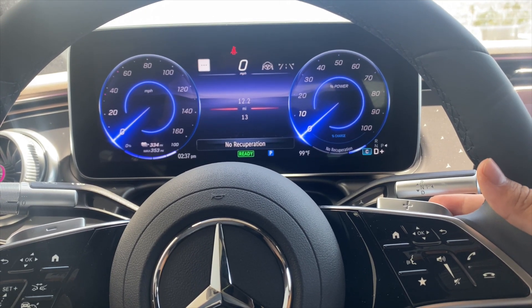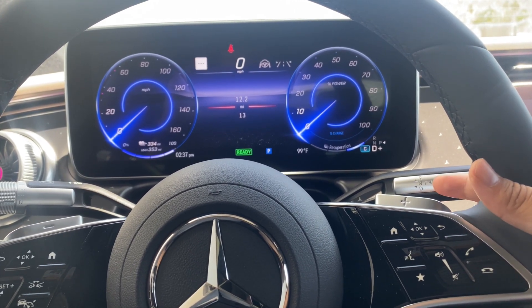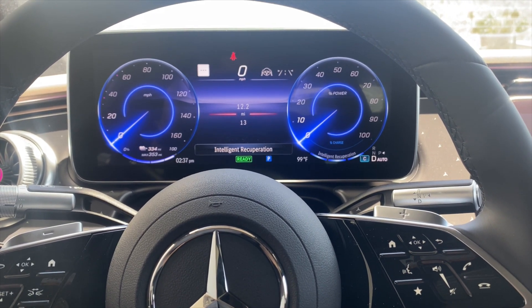If I hold down the plus or minus paddle shifter, it'll put me into intelligent recuperation.